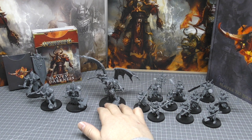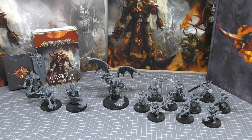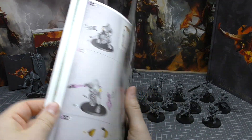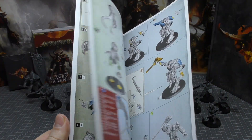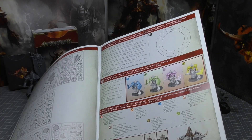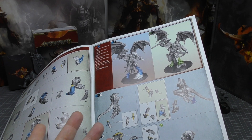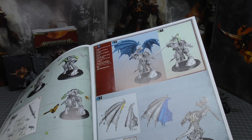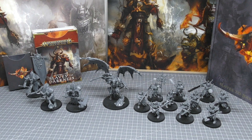You're getting the Demon Prince right here — it works for both Age of Sigmar and Warhammer 40,000. The instruction guide is fantastic, though it doesn't show how to build the Warhammer 40,000 version, which is a bit strange. It does show the Age of Sigmar one with plenty of options: feet, hand options, weapon options, and loads of head options. It's just a fantastic model. The Demon Prince will probably be about £40 to £45 when released separately.